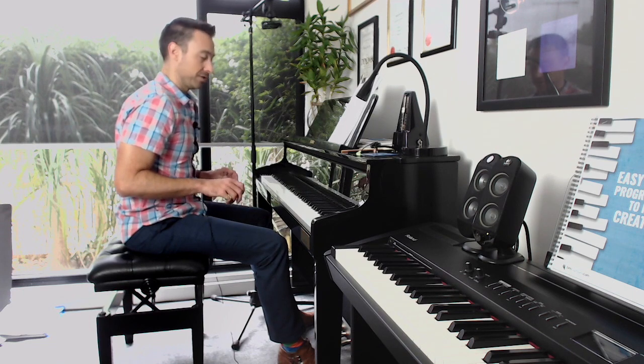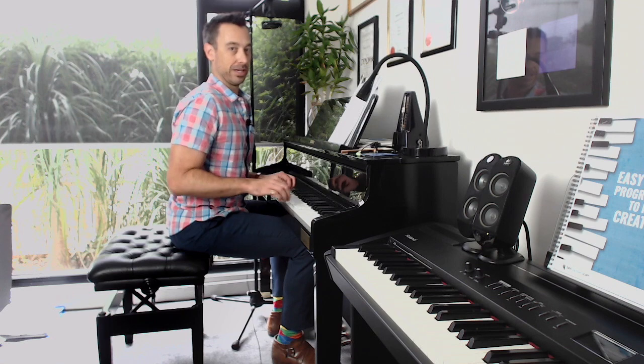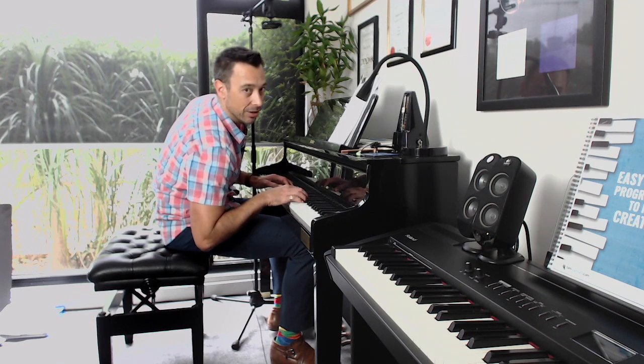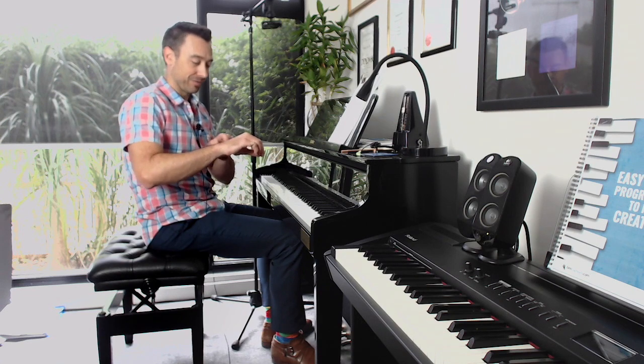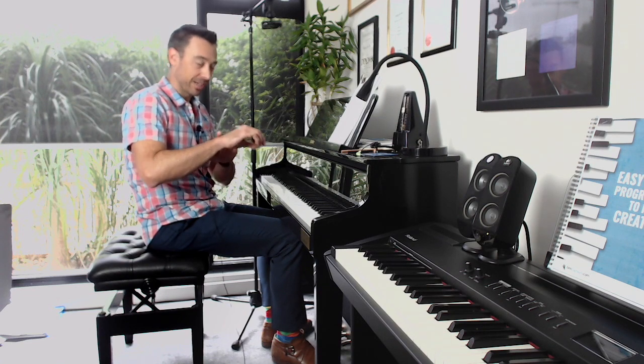We want to avoid students playing like this, which happens when they sit very close, because they can't really move around very much. And we want to avoid them being way down low like this, or way up high like this, which happens when you might stand up to play. Because again, you've got potential troubles in the wrist coming from the nature of all the tendons going through the carpal tunnel. So keep those three things in mind.